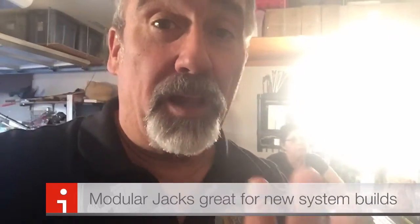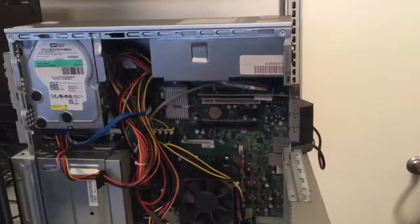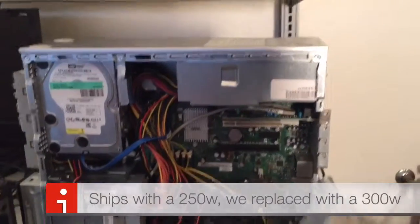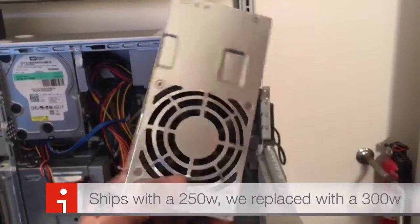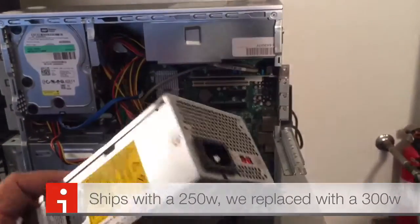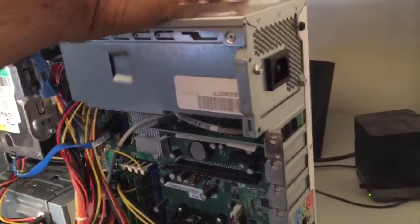We're going to take a look at a Dell — it's not really a Mini, but it is a slimline case. Don't just go out getting a completely standard power supply because you're going to be disappointed. This is a Dell slimline. As you notice, the power supply is much, much smaller, not like a traditional power supply you might find on many PCs, but this is what Dell puts out for it to fit into this slimline case, as you can see.